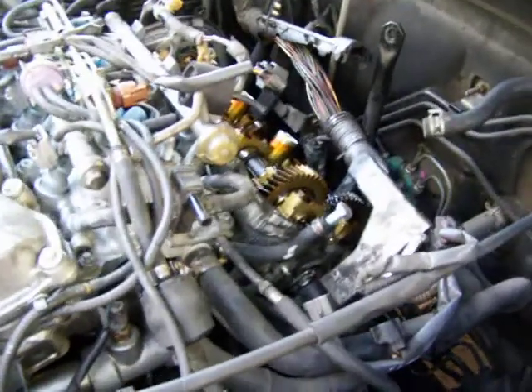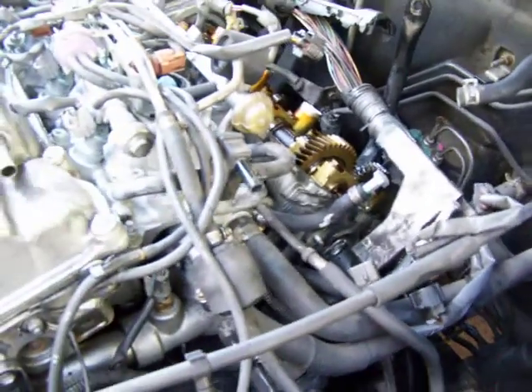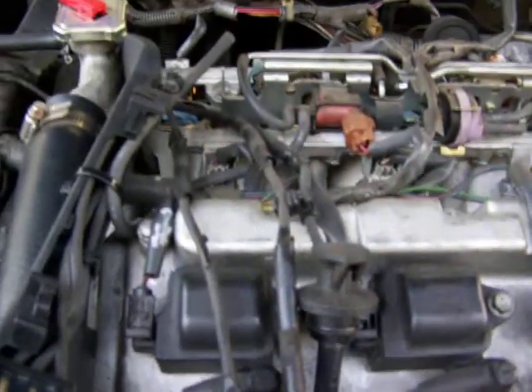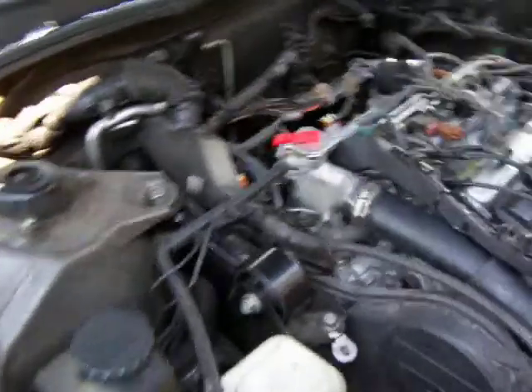You see these two hoses with the bolts in them — those are coolant hoses that go underneath the throttle body. If you're doing a V6, I strongly suggest replacing the plugs and wires. You'll notice these have tubing wrapped around them with electrical tape. This one's had its share of oil changes so it looks pretty good inside. This harness you'll see hanging down here has a lot of little clips.